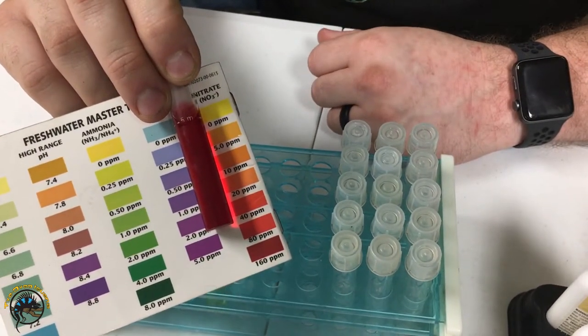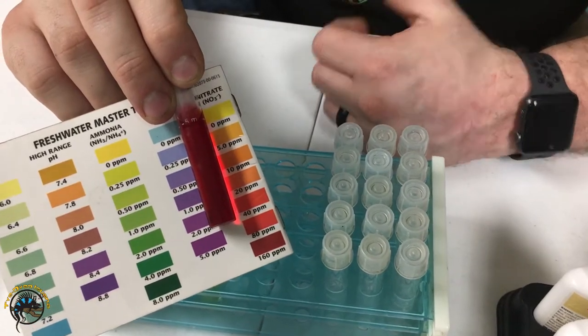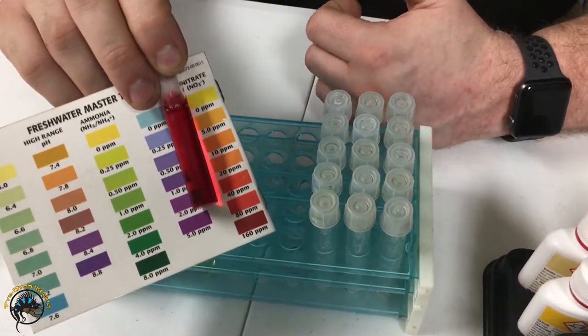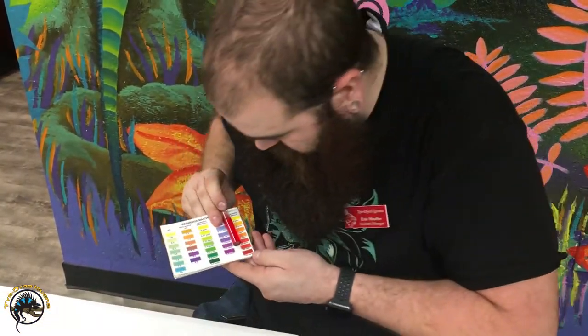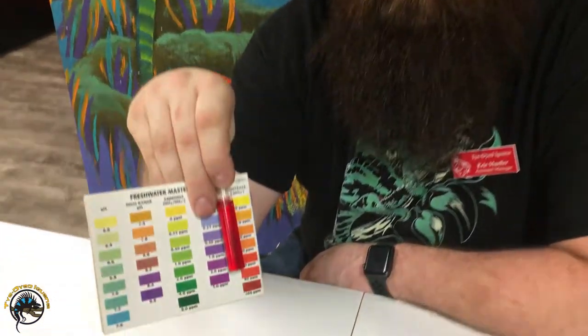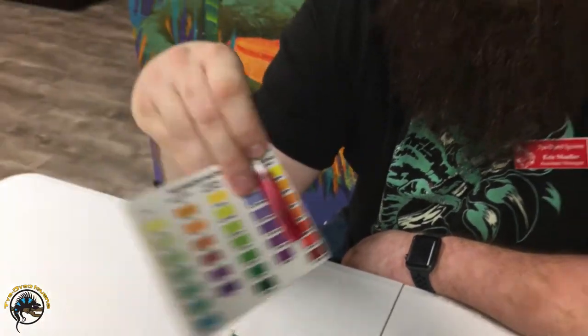The next one is your nitrates. Nitrates generally zero to 20 is perfectly fine. Anything over 40 you definitely need to do a water change, change your filters — the carbon might not be working properly. This one looks probably close to 160, so very high. Definitely do a water change and change out some of your resins — I like to use Purigen or Purigen filtrum; both are great products, a little better than carbon, but carbon will also help with nitrate. Having live plants in the aquarium or just doing your water change helps get all that down.